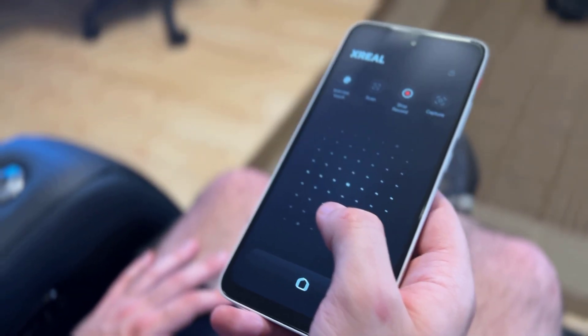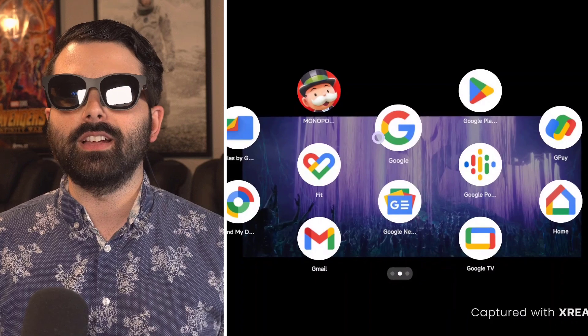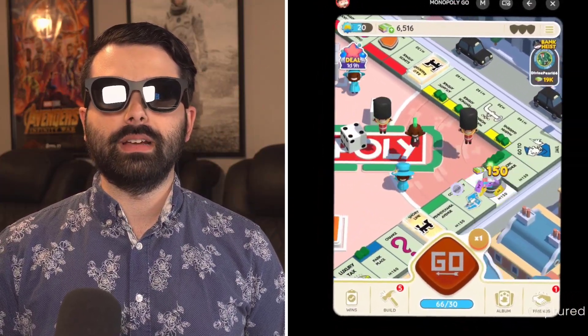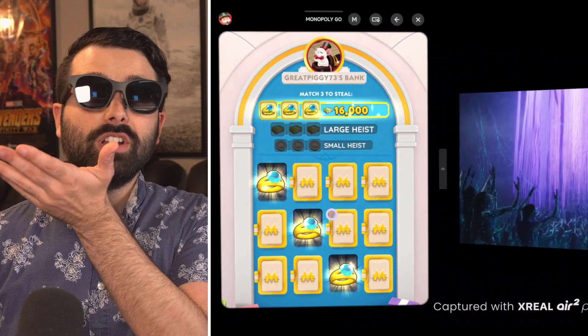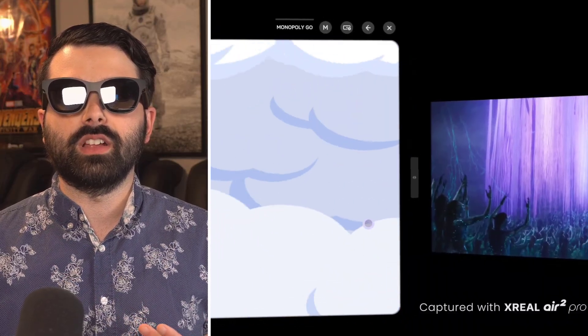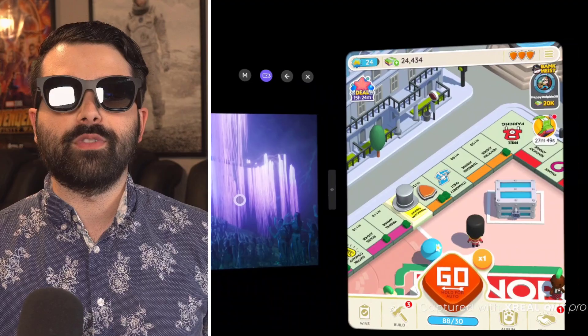Going back to the menu by clicking on the Beam Pro, I can swipe through and open another app. I've been playing a lot of Monopoly Go — clicking on it opens it right in front of me. I'm on the board with my little top hat, just press Go and that's it. I can play my game and watch something at the same time using these glasses without bothering anyone else. I can click the swap windows option to rearrange: movie in the center and the game on the right side. You can really play your favorite games anywhere with this.